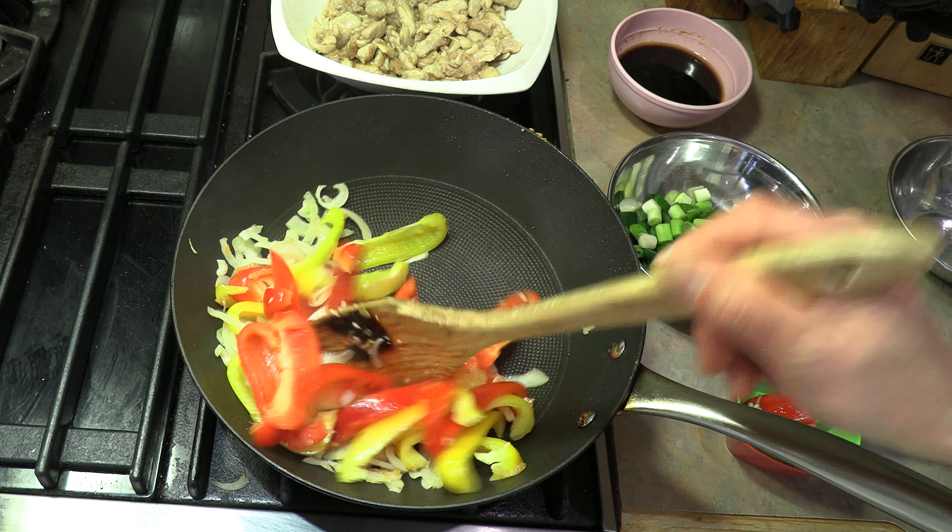Make sure everything gets coated up nicely. Oh, that is looking so good. I mentioned earlier it was quick, easy, and delicious — I wasn't kidding on the delicious part, this is going to be so tasty. Now that we've got all our chicken coated and our vegetables mixed nicely, last we're going to add our green onions. They don't take as long to cook, so we just toss them in and cook for just a minute. Look at the color on that — isn't that just a beautiful dish. That's enough.